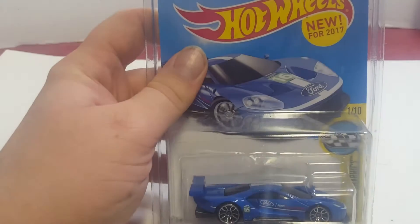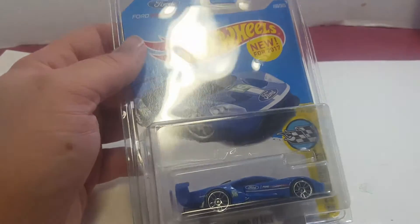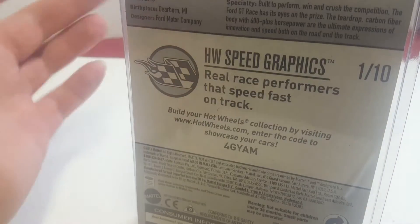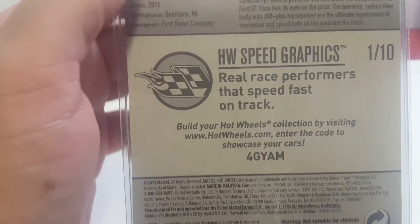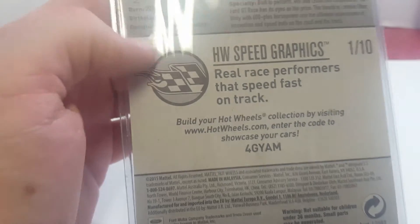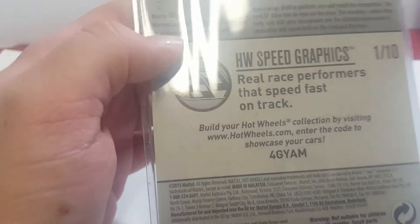I did get this in my international case unboxing, and then I found it in the store so I bought it. That's the reason why I'm doing a review on this car — otherwise I wouldn't probably do a video because I haven't been doing videos on the new models as much, since I don't have a lot of background information on them.